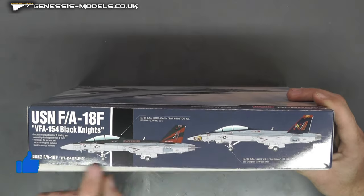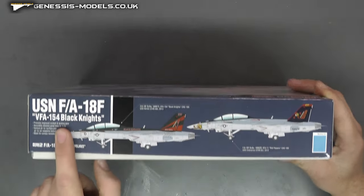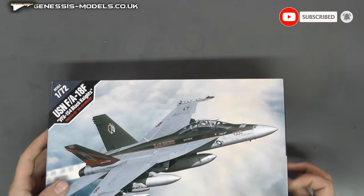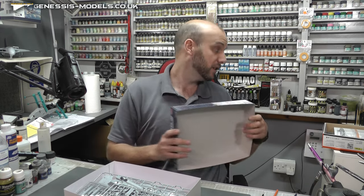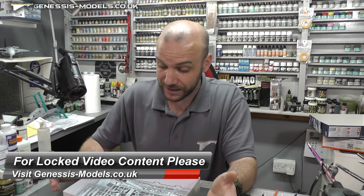We've got some nice box art. We do have two lovely sets of markings with this kit — as it says on the tin, Black Knights, but we've also got the Red Reapers as well. This kit retails at about £29.99, so not a bad price for a 1/72nd scale jet. It was new tooled in 2016, so a relatively nice new tool.